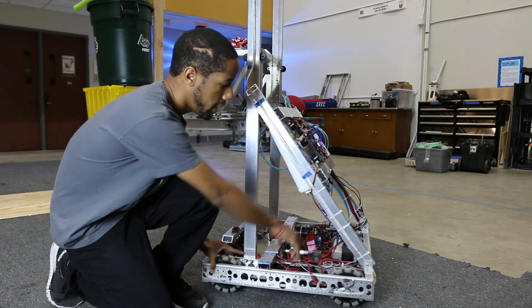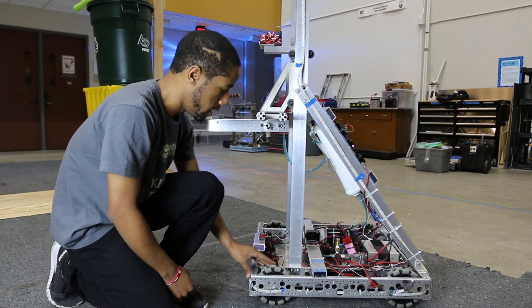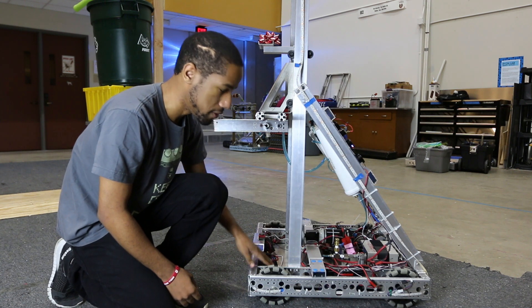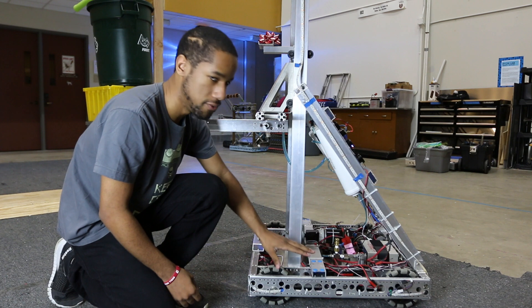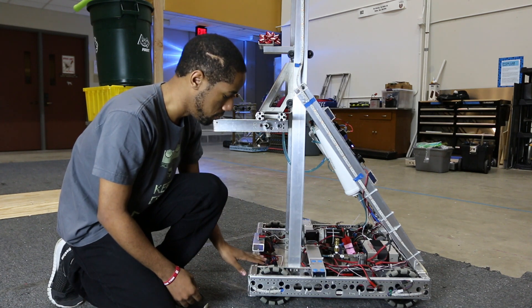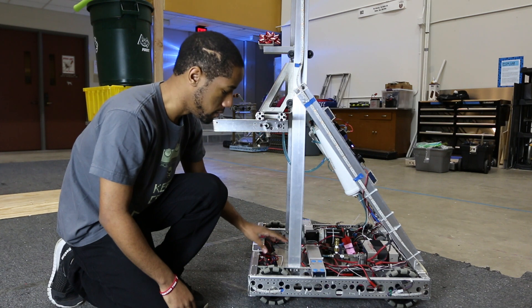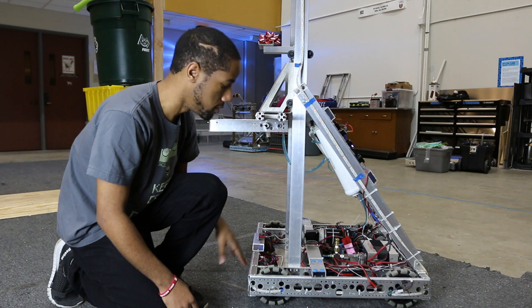On the back here we have a CIM and a mini CIM. We started off planning to do the same on the front, but we realized that this post right here needed to be there, so we just dropped it off — it doesn't really affect much. The speed we're looking at is about 18 feet per second, but we strongly advise that you don't need that much speed for the game. About six to ten feet per second is good.